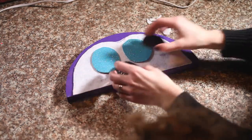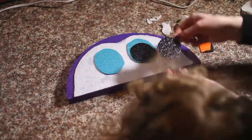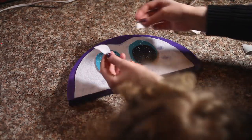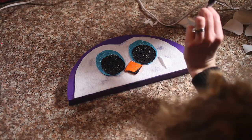We're going to get everything put on here. Now we're going to add our eye highlights, which are cut out of felt. I'm going to use a hot glue gun for that, so it's going to be very hot.